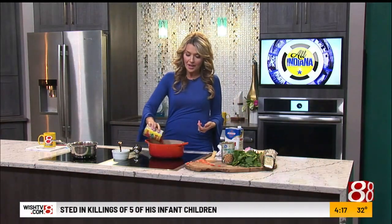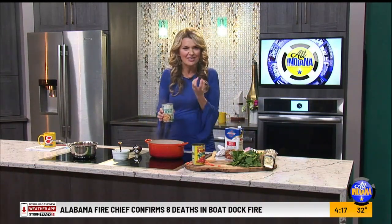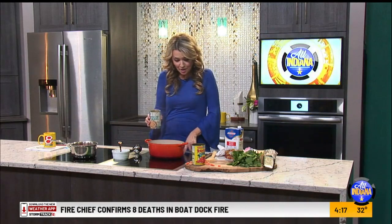Then add a can of diced tomatoes. The diced tomatoes you want to get are the kind with basil and oregano — the really Italian-flavored diced tomatoes — because you get all of those great flavors in one can, and that cuts your ingredients list. That's what you want.